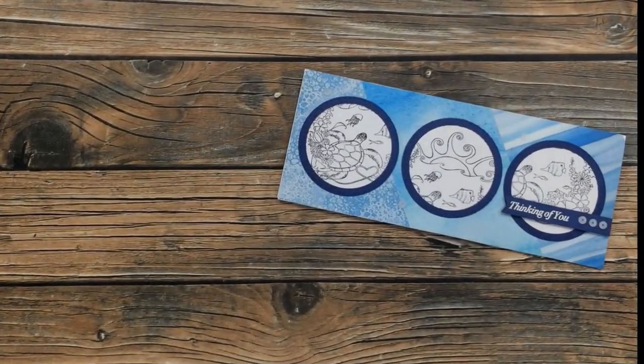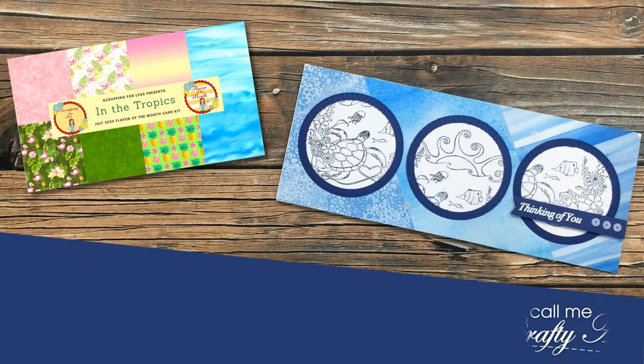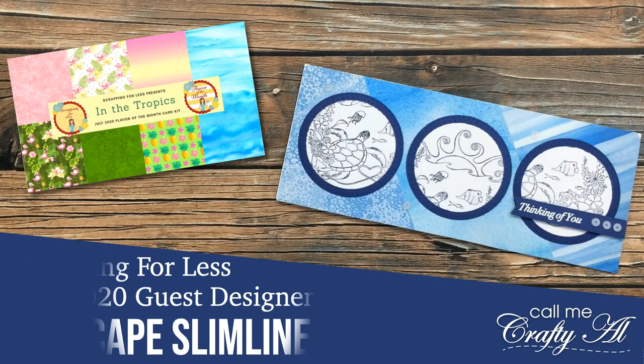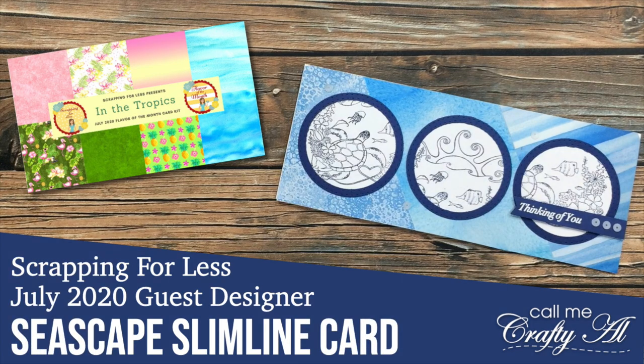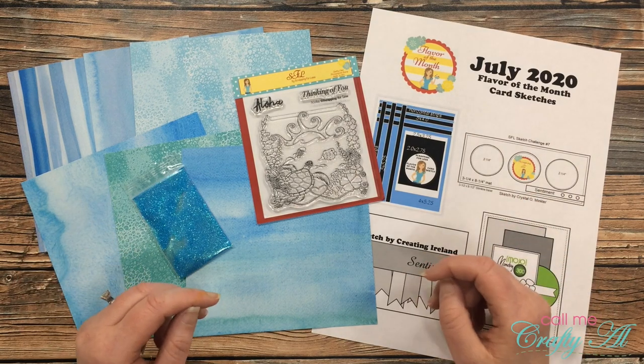Hello crafty friends, it's Alicia of the Call Me Crafty YouTube channel. In today's video I'm going to be sharing with you how I made this slimline card using the latest flavor of the month card kit from Scrapping for Less. I hope you'll stick around and see how I made it — thank you so much for stopping by today.